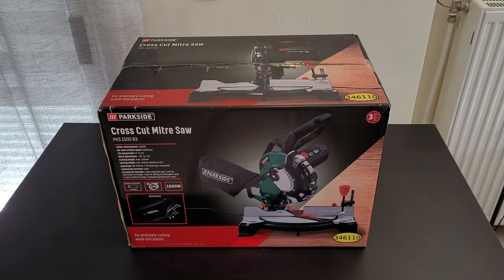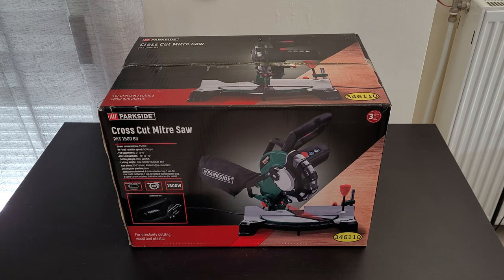Hello guys, welcome back to another unboxing, viewing, and testing. Today we've got the Parkside cross cut miter saw, model PKS 1500 B3. Power consumption is 1500 watts, rotation speed is 5000 RPM, tilt adjustment is from 0 to 45 degrees, miter adjustment is minus 45 to plus 45 degrees, cutting length max 120 millimeters, and cutting height max 60 millimeters.